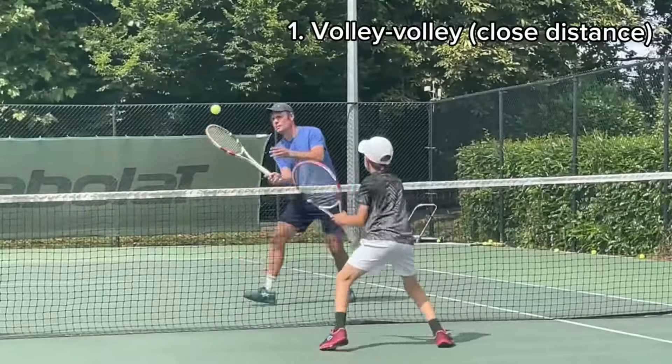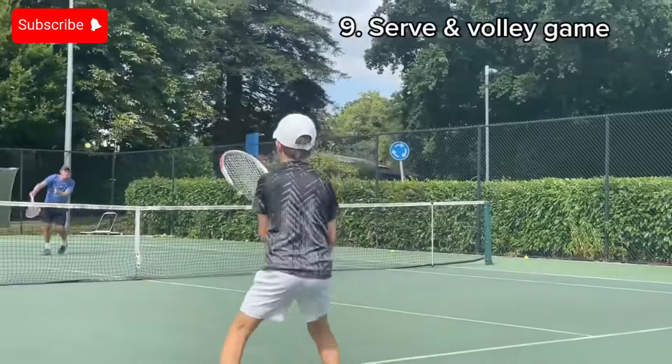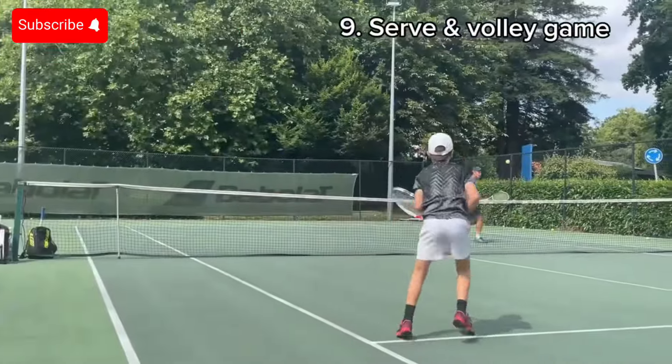Hi everyone, it's Max. Today I will be showing many drills to practice in the service box during warm-up, as well as fun games, so keep watching until the end.